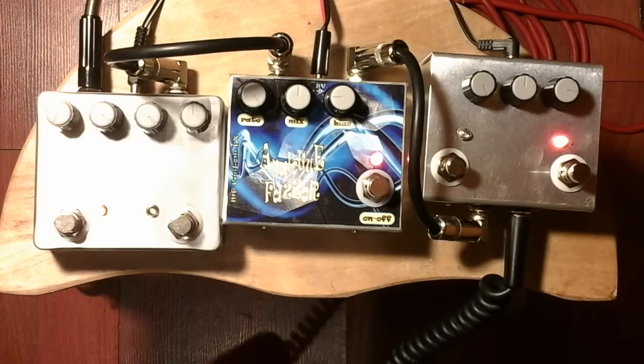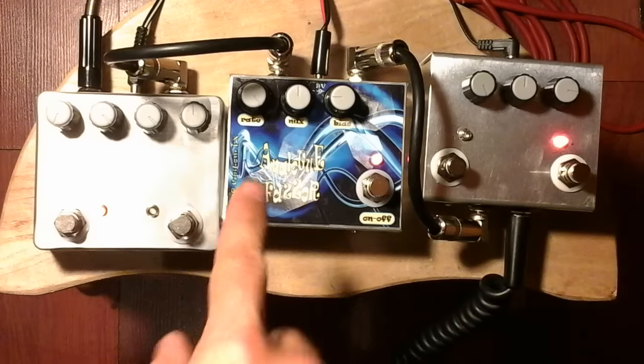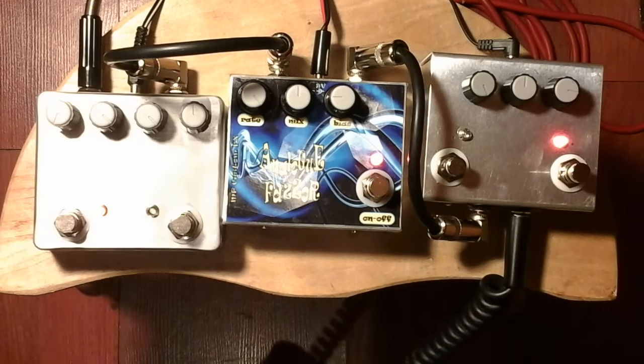It has three controls: ratio, which is standard on one knob, phaser, additional R, mix, and bias. Mix is to blend the wet and dry signal, and bias is to control the voltage on the FET transistors inside.